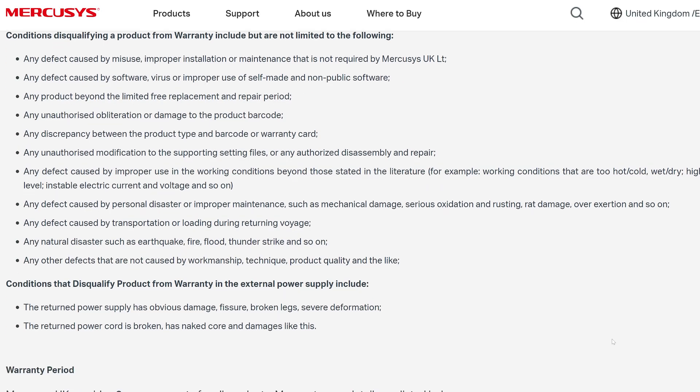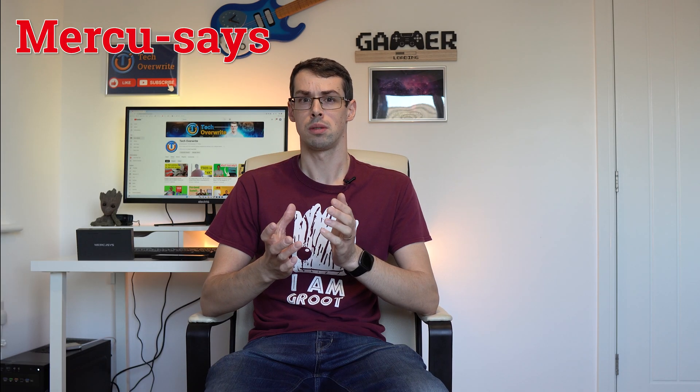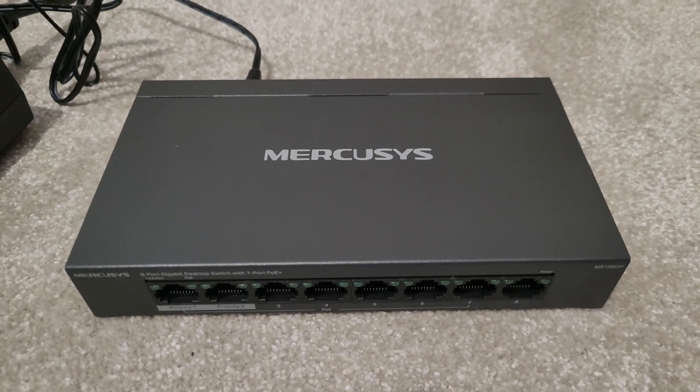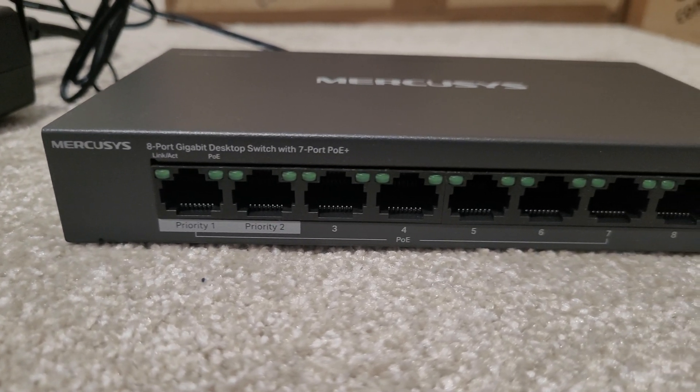When it arrived, I noticed they had a big TP-Link sticker on the box, giving a 3-year warranty. I hadn't realised this before buying it, but MercuSys basically gives you TP-Link's firmware and reliability at a much cheaper price, due to MercuSys being the budget networking brand of TP-Link.